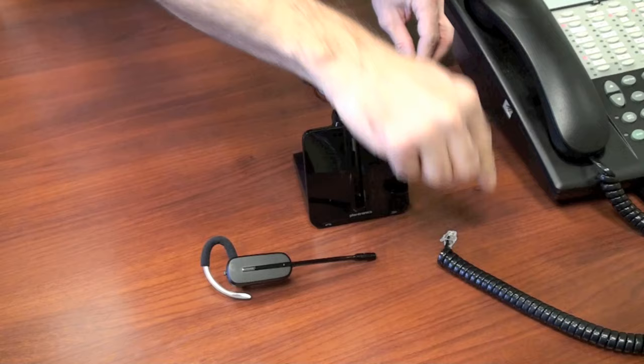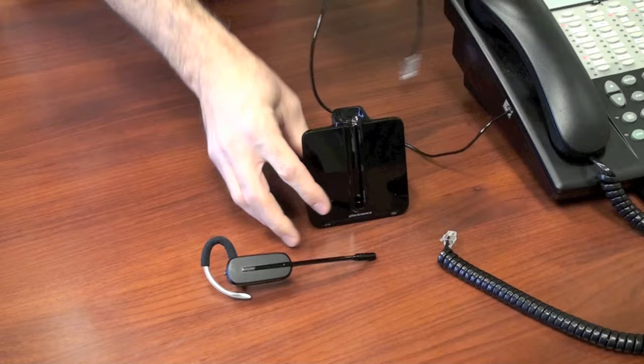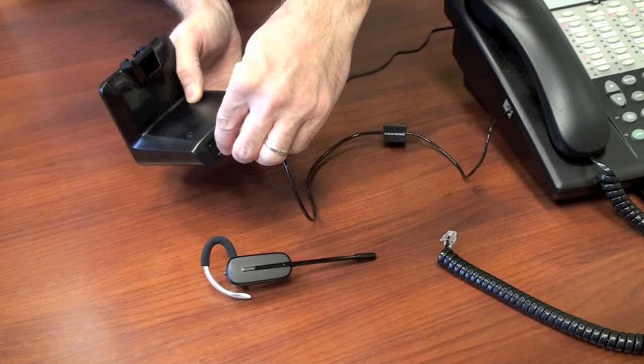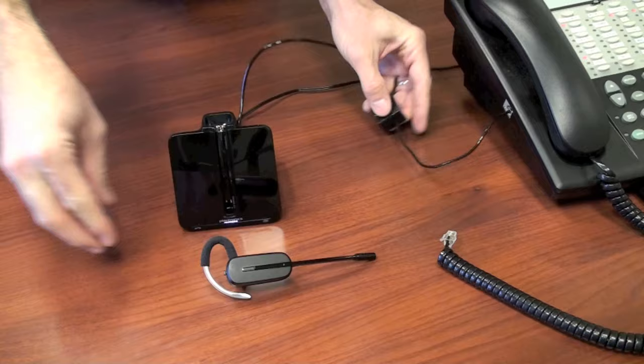To install your CS540, first unplug your handset cord from your telephone. Next, take the telephone interface cable and plug it into your phone, then plug the other end into the back of the base unit. Next, take your AC power cord and plug one end into your wall, and plug the other end into the back of the base. And last, take your handset cord and plug it into the middle of the telephone interface cable.